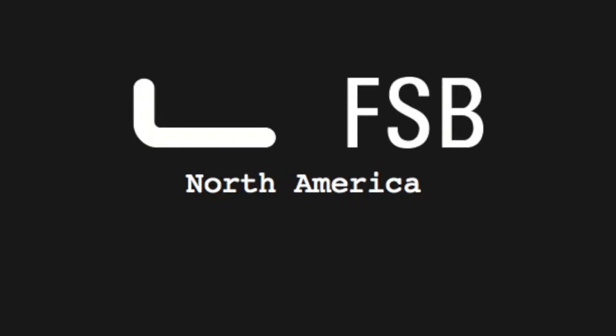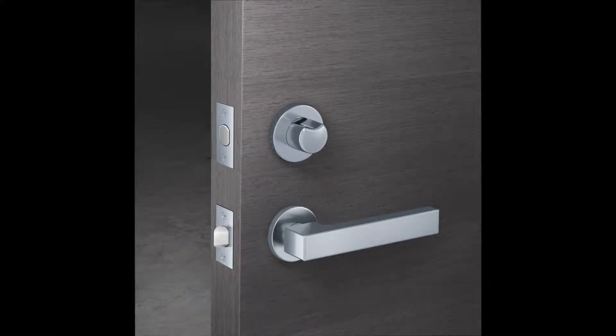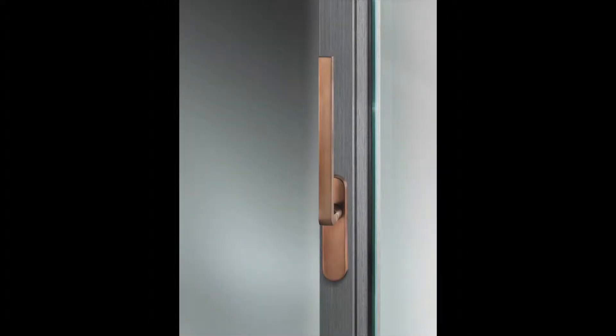FSB North America offers a full range of lock options which include a host of mortise locks, tubular locks, and sliding door locks suited with our expansive offering of levers, knobs, and trim. This video will focus on lift and slide lock handles and trim to fit the most common and popular lift and slide locks in the market.